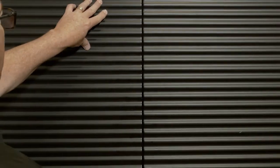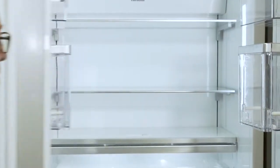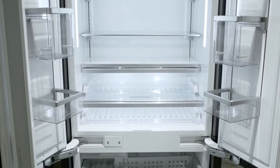The French door bottom mount is unique — it's very different, and yet it's one of the top selling items in Thermador's lineup. What we want to show you are some of the differentiations we've come up with over the last several years to make this innovation and this evolution look amazing.